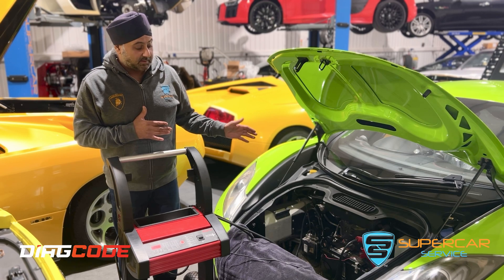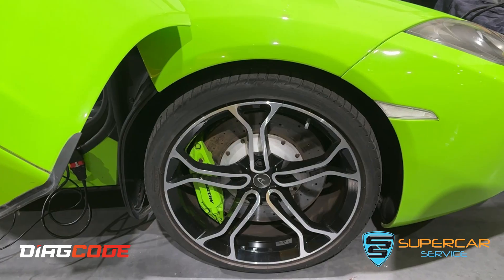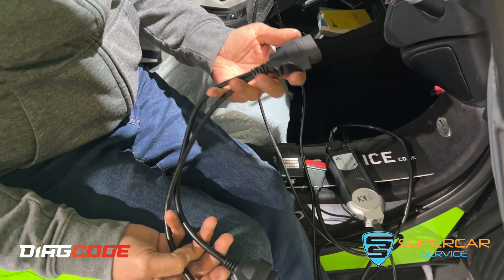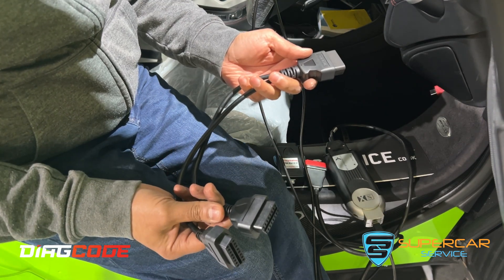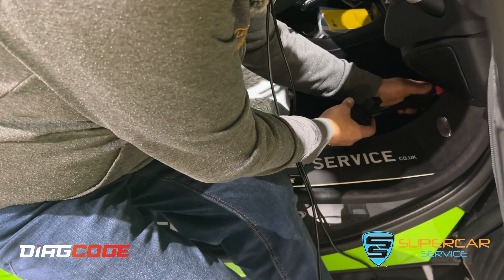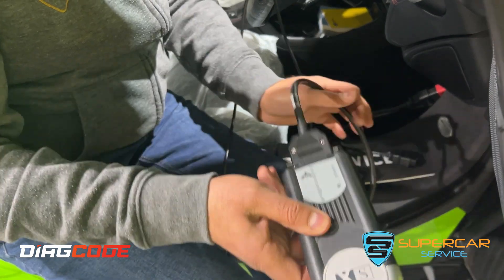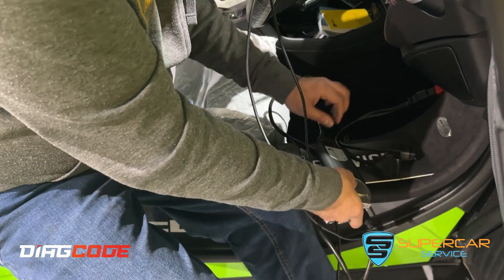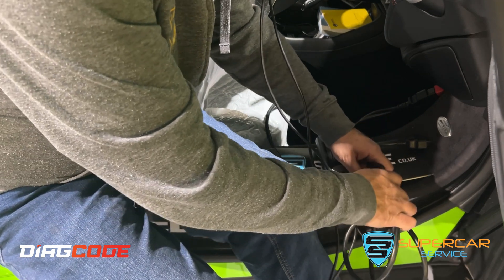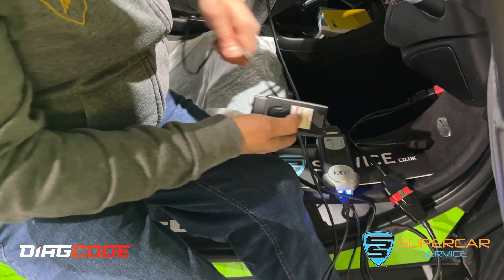Now we've got a strong power supply to handle the current drain and power drain that's going to happen while we're programming the DCUs. We're setting up the programming interfaces — for that we need an OBD splitter because two interfaces are going to be connected together. One side goes into the OBD connector; the other connects to this pass-through interface, which is used to actually flash the control units. That's the communication interface, connected to one OBD port from the splitter.